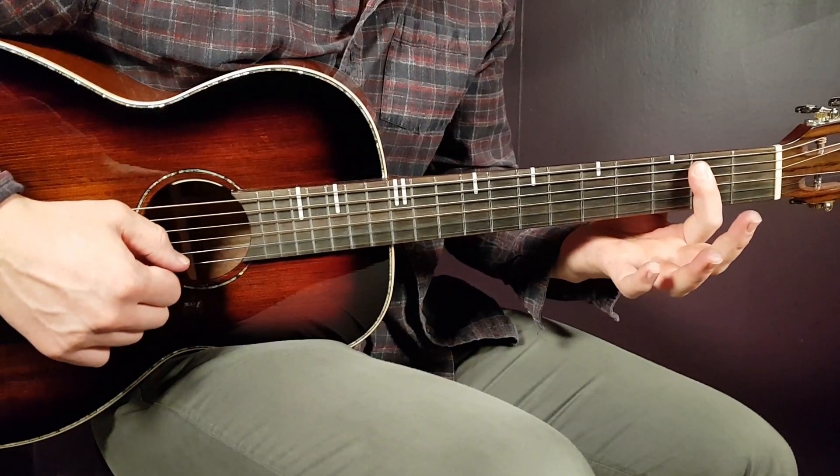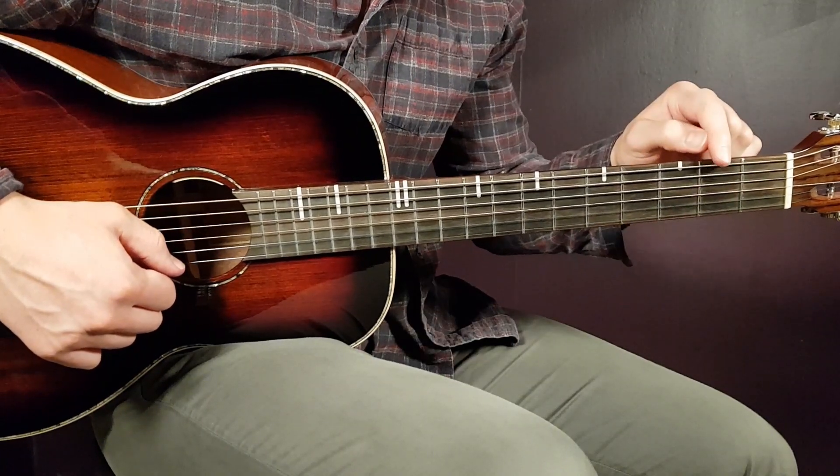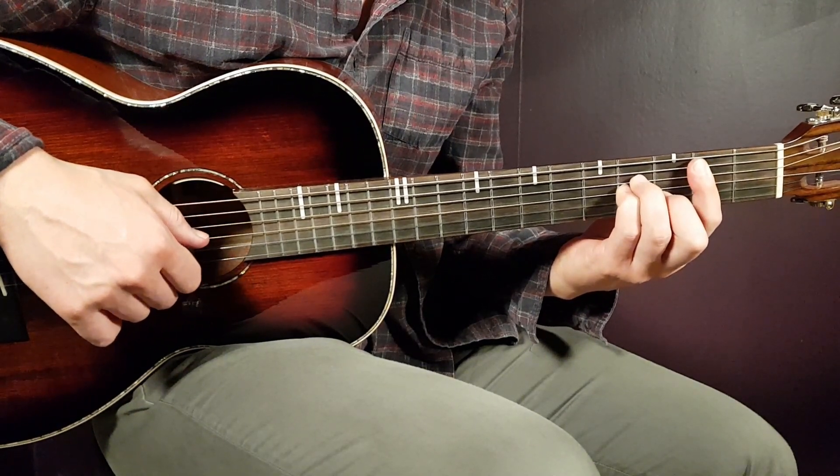You place the bar here on the second fret, and you bar all strings except for the last E here in the bass. So five strings from bottom and up, and then the rest will be fourth on D, fourth on G, and third on B.